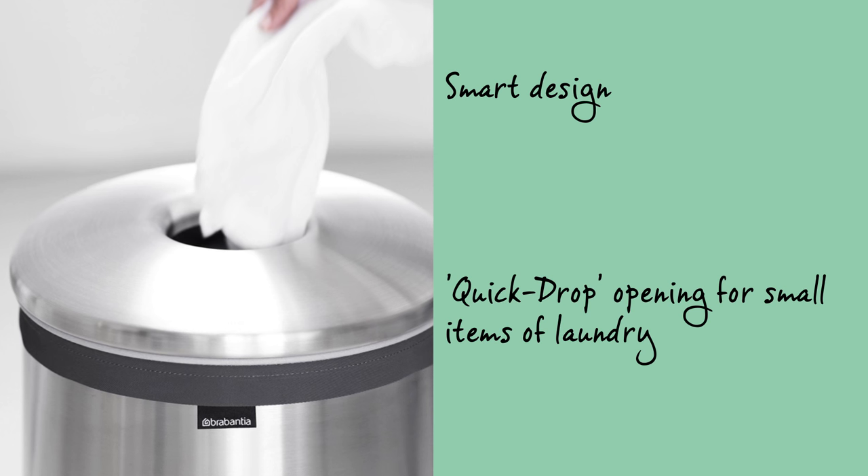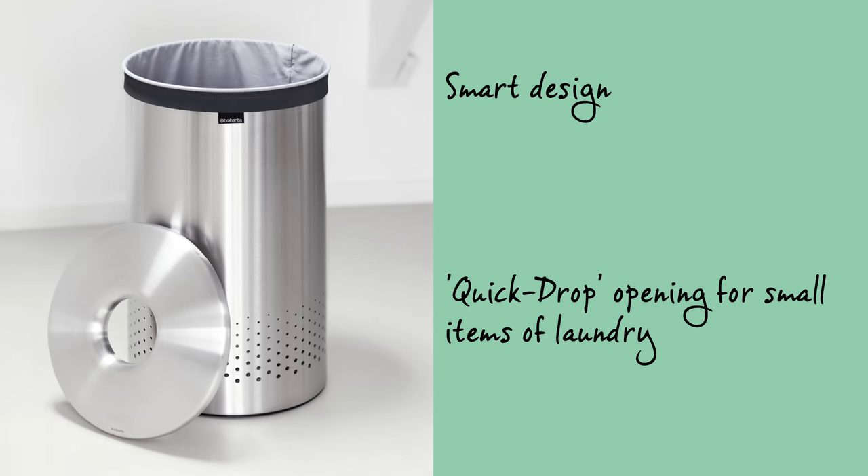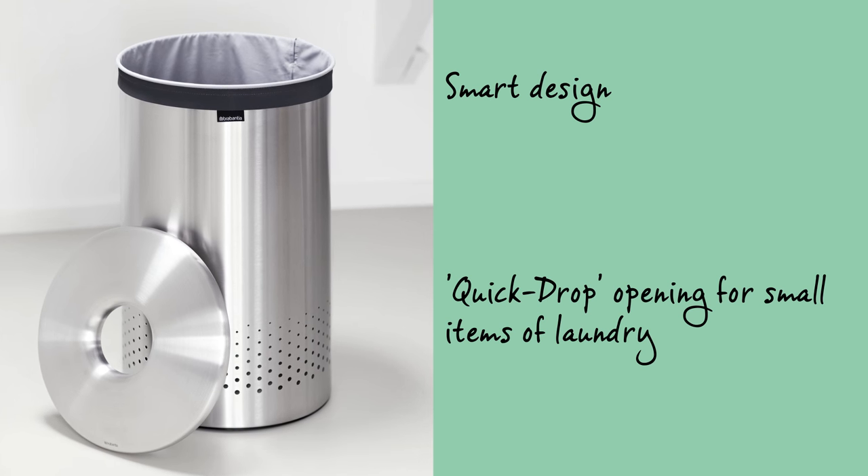This is because the lid has been equipped with a quick drop opening, which can stay in place when you want to put laundry in. Plus the lid can be removed when you want to take laundry out.